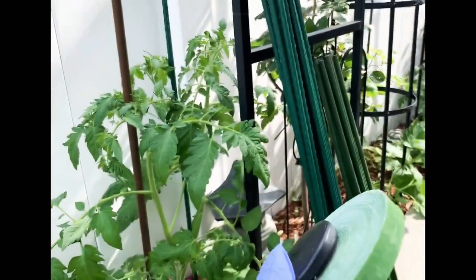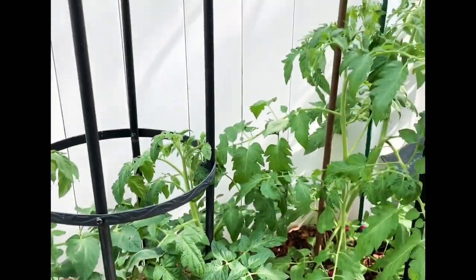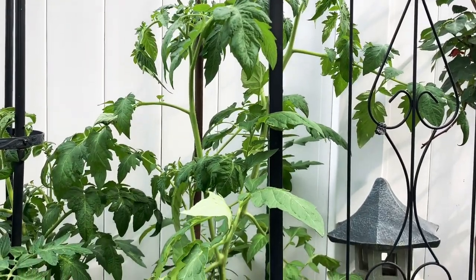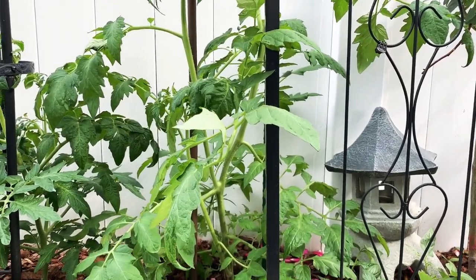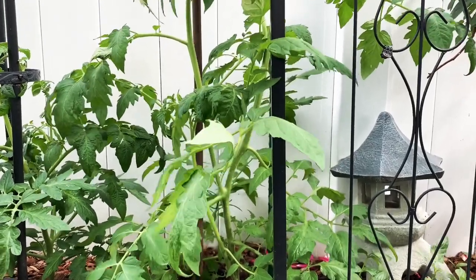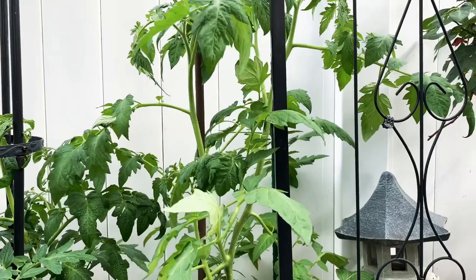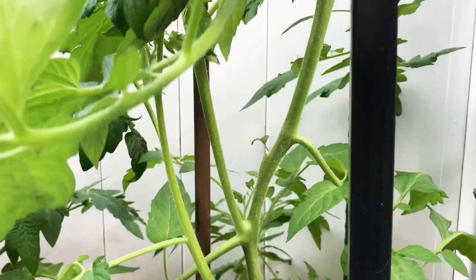Let's get started — we're going to be pruning first. This is an indeterminate beefsteak tomato plant. I will be pruning this one because I have small space and I'm growing vertically, so we won't have a messy, bushy plant. We'll get some nice big tomatoes and a beautiful harvest.